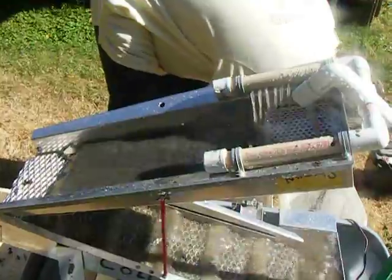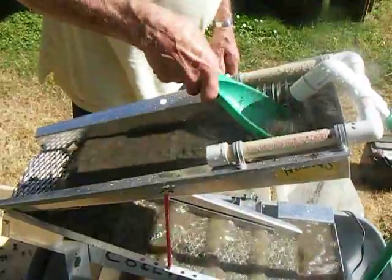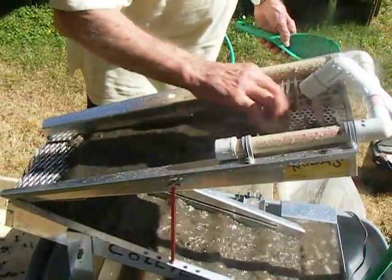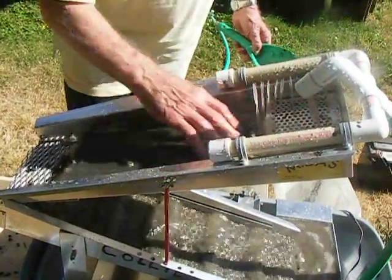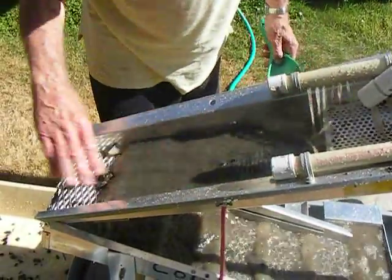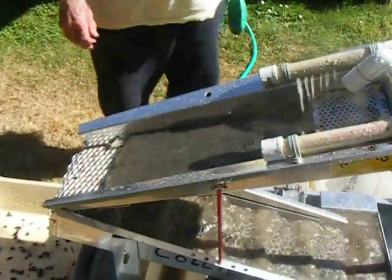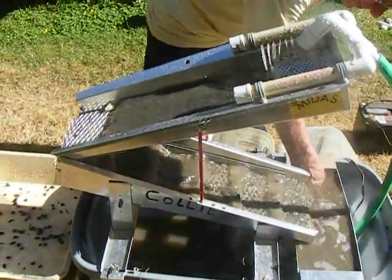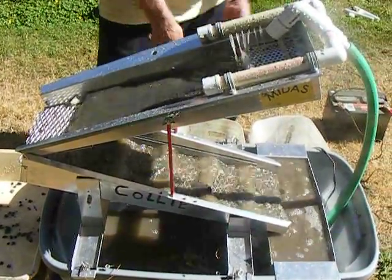We've got quite a ways to go yet. Never rub upstream — always go with the flow of water. That way you don't knock any gold out of it. This machine you've got here — about how much does it cost to get in business? Well, I only paid $380 for this machine. Does it do the job? Oh yeah, it's a good machine. The guy in Louisiana makes these.